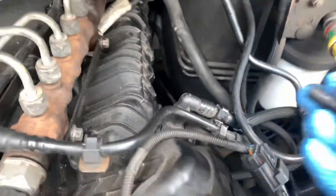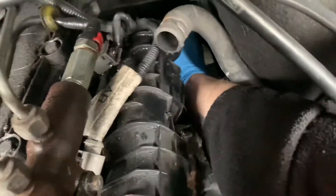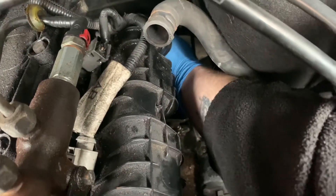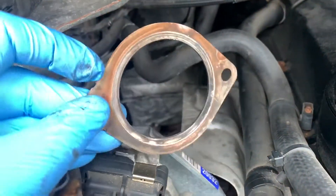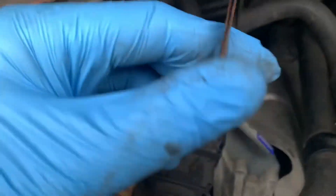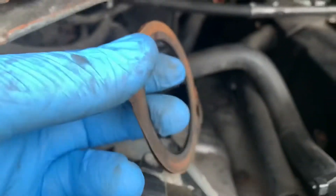Yeah! Right, so this bolt, if you remember, came from the bracket on the end of this here. So I'm going to put that in to steady the unit. I've just put that in loose, because now this is going to be fun — we're going to get that back in. As you can see there's more rust on this side because that side is cast iron, that side is stainless steel. I would have preferred a new one but there wasn't one available, so now I'm going to struggle getting that back into place down there.